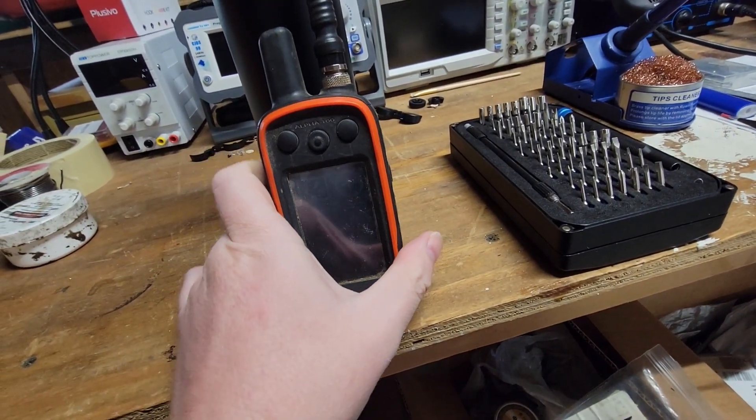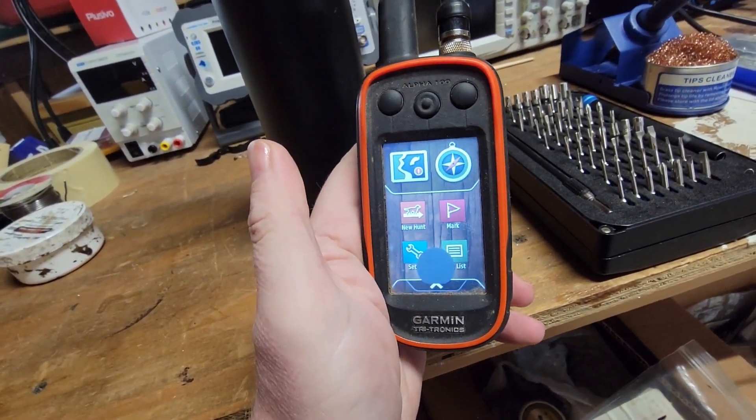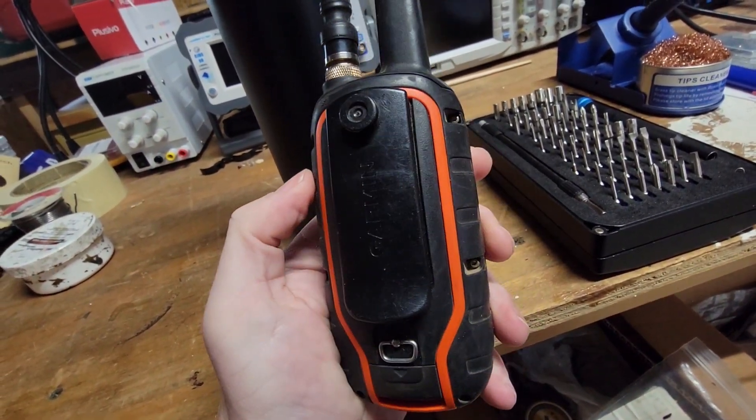Hello everyone, it's Shawn. Welcome back to Having Foam Repairs. What we have here is a Garmin Alpha 100 — it's a dog tracking device typically used by hunters. I believe it provides some training functionality as well.